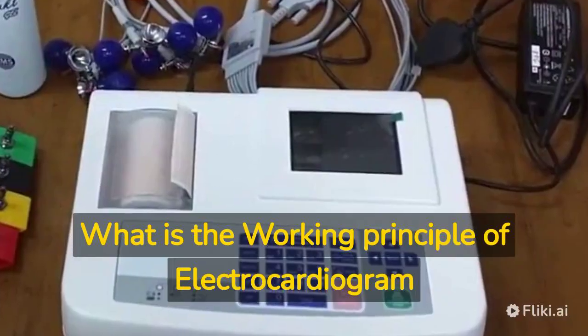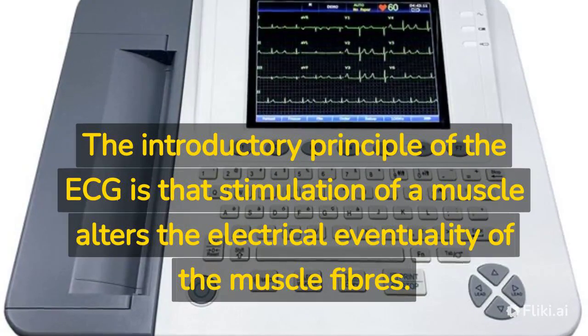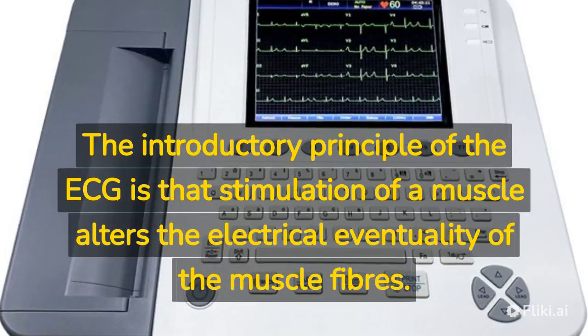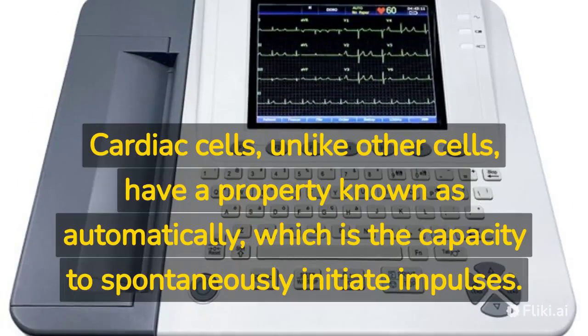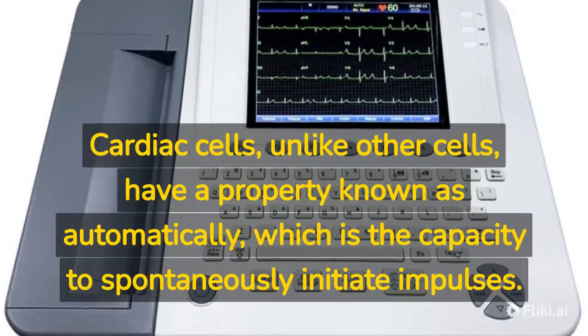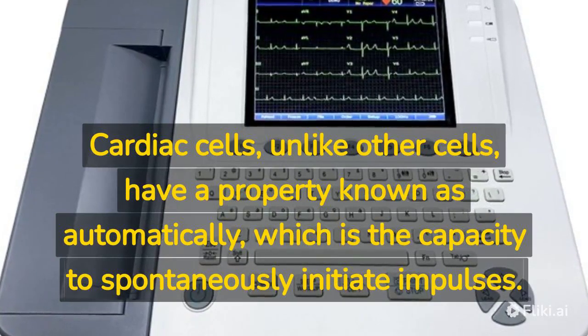What is the working principle of an electrocardiogram? The basic principle of the ECG is that stimulation of a muscle alters the electrical potential of the muscle fibers. Cardiac cells, unlike other cells, have a property known as automaticity, which is the capacity to spontaneously initiate impulses.